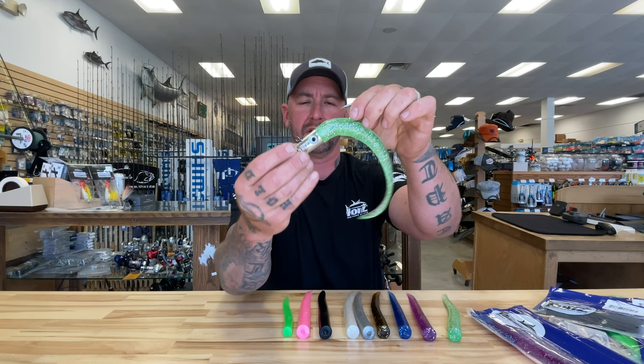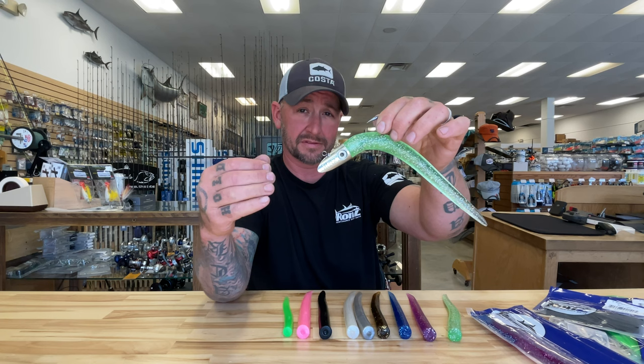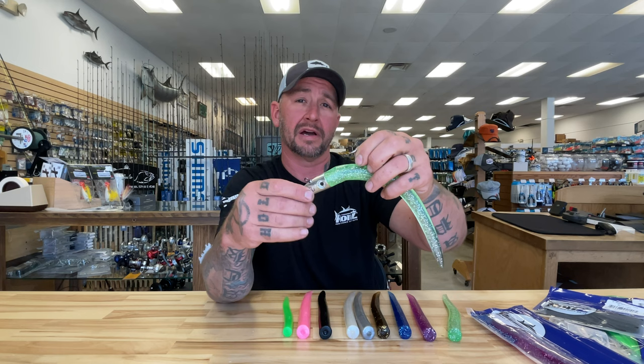And that's the Ron Z lure fishing system. As you can see, there are a lot of different ways to present these to different fish, a lot of different rigging options to adjust to the size of fish. They've got a full selection down here at the Saltwater Ridge — stop by and see them today.